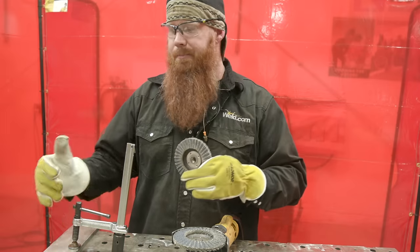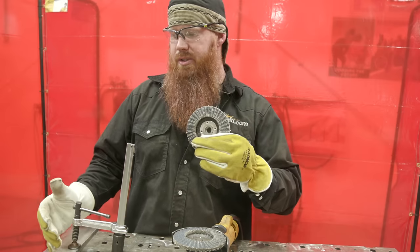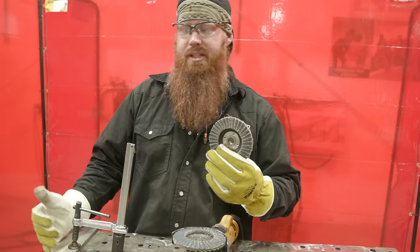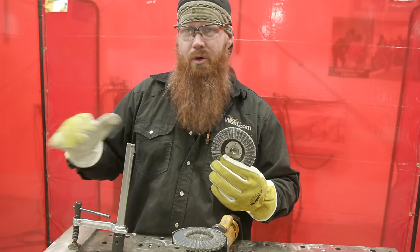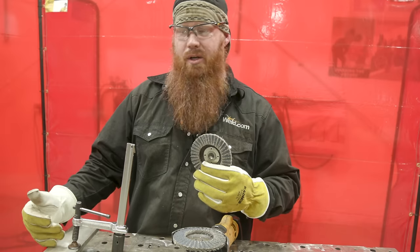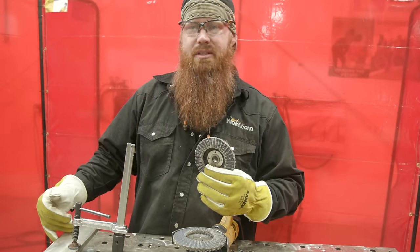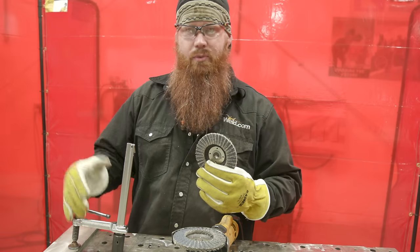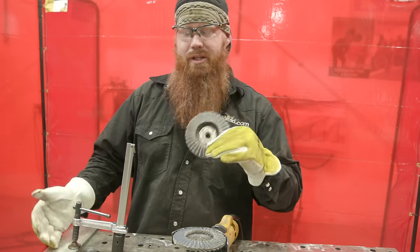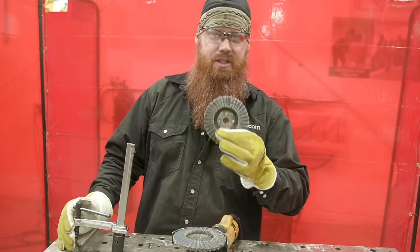I ran into this exact situation doing guardrails at Disney — a young apprentice used a wheel that had been used on steel to polish some stainless. We installed it in the field and a couple days later there were little impregnated iron spots in the stainless. We had to remove those sections and redo it. Avoid impregnating your stainless steel with iron by not switching discs between materials.